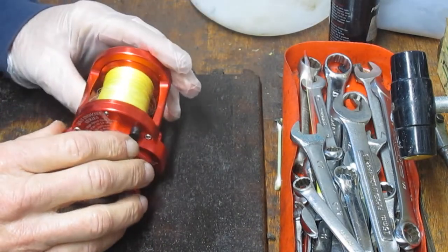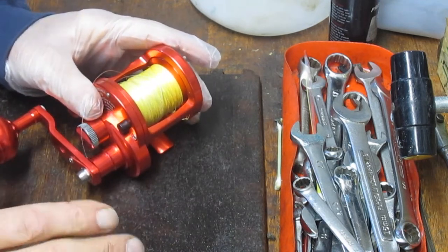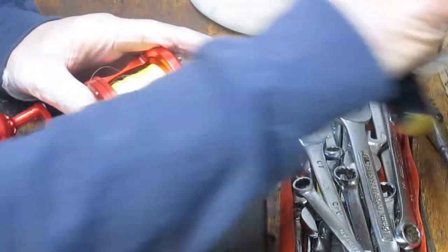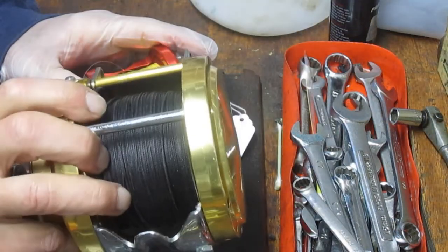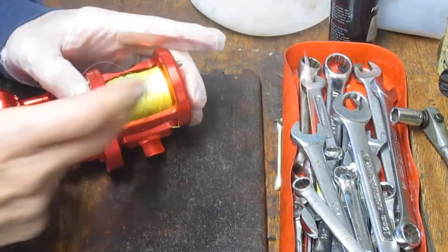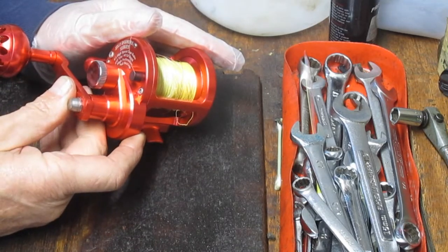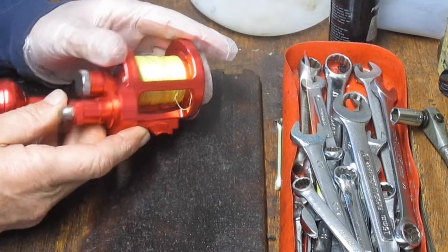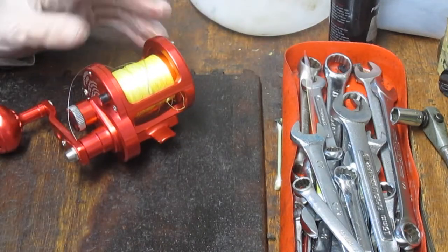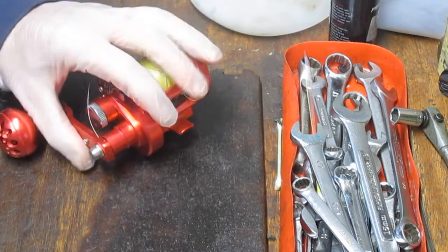Very popular with a lot of folks, particularly braid fishermen. You just take what used to be a very big reel and reduce it down in size. You would take something that used to be very heavy with heavy monofilament line, and now you're down to 80 pound braid on a small frame with a capacity of 450 yards of 40 pound braid. So we're going to take this apart, show you how it's made, how to service it, and hopefully get this one back fishing again.